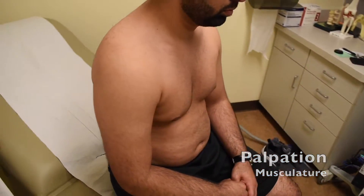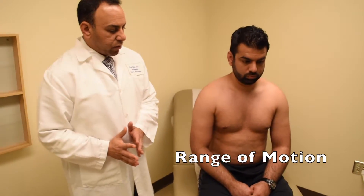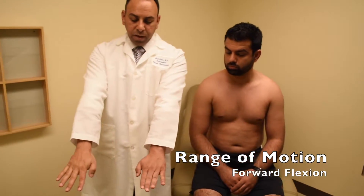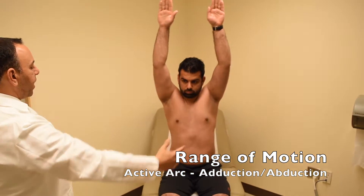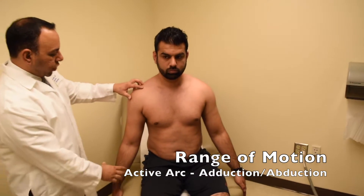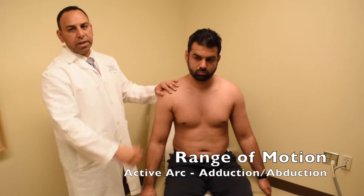After palpation, we'll move on to range of motion. In testing range of motion, we want to test the shoulder as it moves in many different directions, and always compare the injured side to the unaffected side. First, I like to start with forward flexion — I'll have the patient extend both arms out and actively raise them up as far overhead as he can. I'll then have him move through active arc of abduction and adduction, watching for any lurching of the shoulder or abnormal compensatory movements, which can be a sign of pain, dysfunction, or weakness.